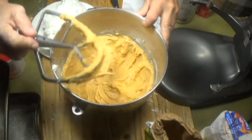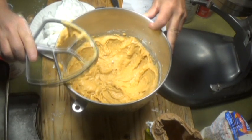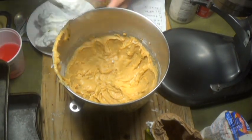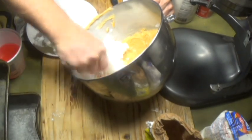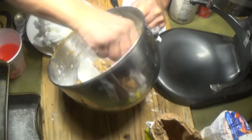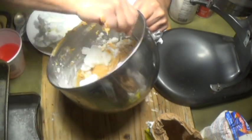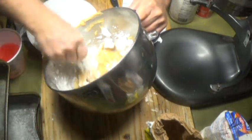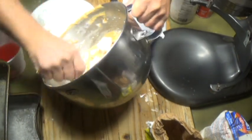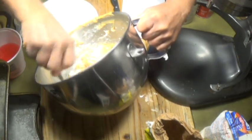The egg whites have to be folded in in three different applications. You can put them all in at once — good luck, you'll find out real quickly why you don't do that. The first application softens up the batter and makes it a little more fluid, the second does it again, and by the third it's very easy to add the egg whites.